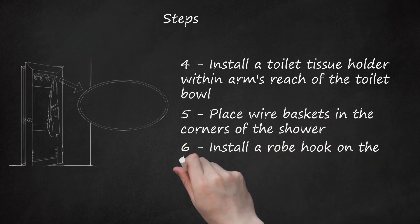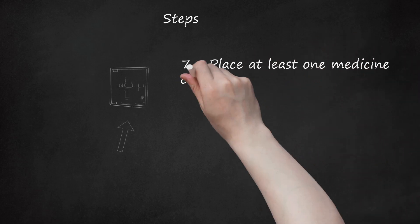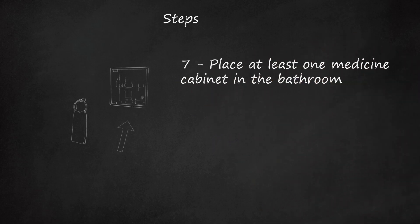Install a robe hook on the back of the bathroom door. Place at least one medicine cabinet in the bathroom. This can be placed on a wall adjacent to the sink or on a wall adjacent to the shower to help keep things right at hand.